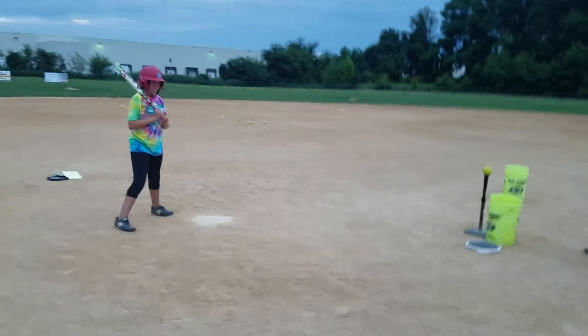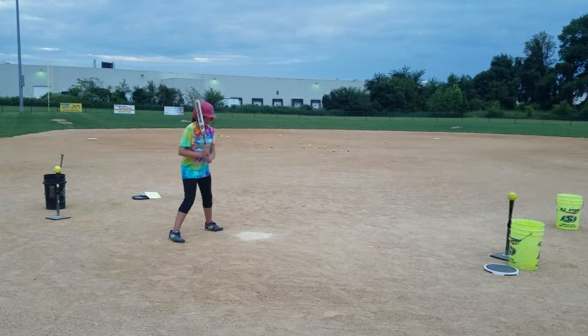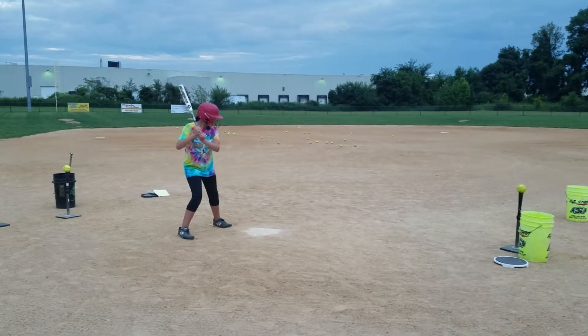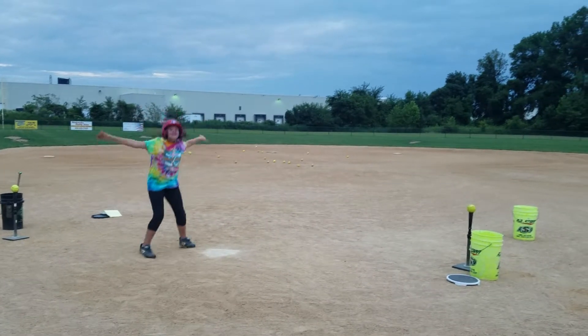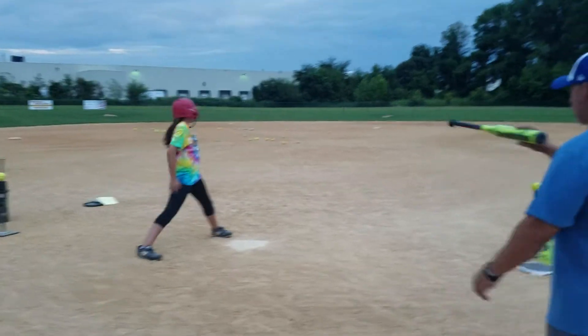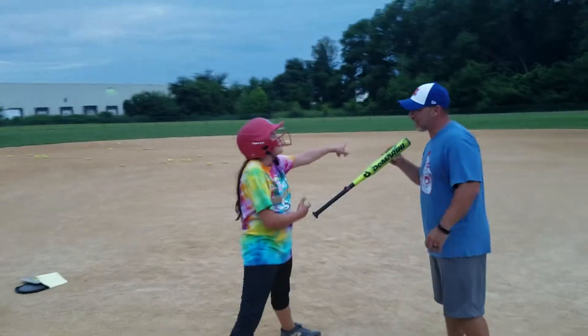I'm not sure where I trust it. Ready? Alright. No one got hurt. That was so much fun! Not bad, but you see where it went? Where'd it go? It went to shortstop.